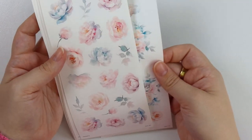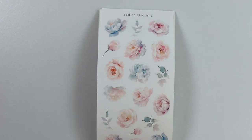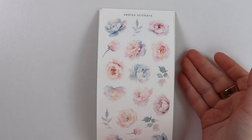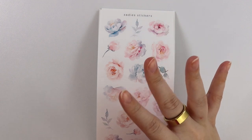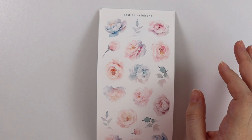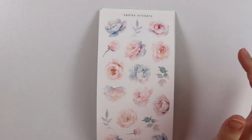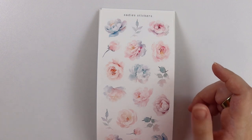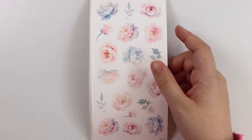I'm showing this in white, but you can pick up the decorative kit in white, transparent, or washi paper. Just reminding people who are subscribed to the decorative monthly subscription that we do have washi paper as an option now. If you want to switch and you're already subscribed, just email us at hello at sadiestickers dot com and we'll get it switched for you. It's just easiest to show white on camera, but transparent and washi are also available.